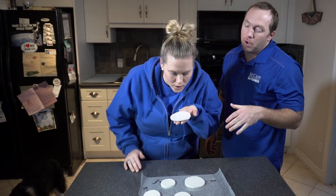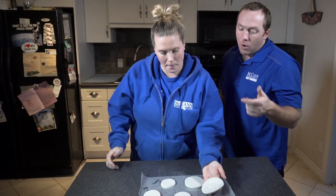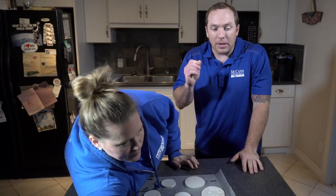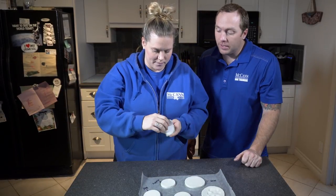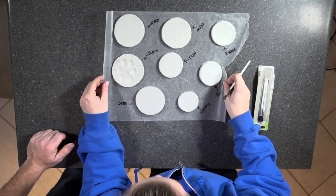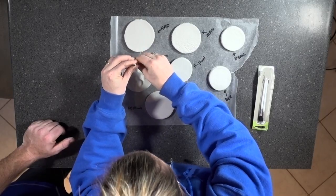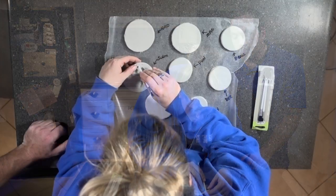Now that we have the paw impression, we need to make a little hole so we can put some ribbon or string through the top of the ornament. At this point, grab a little straw or use the end of a paintbrush — the brushes we're using for the sparkles are actually the perfect width. Make sure you leave enough room at the top for a nice distance when you put your string through. If you make it too thin it's going to fall. Make sure it goes all the way through — spin it around and it'll be smooth.